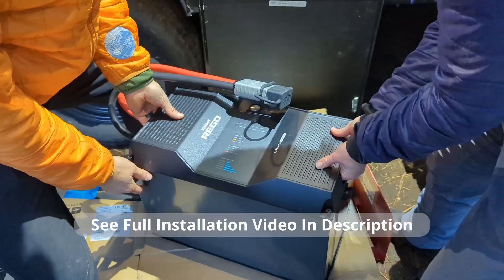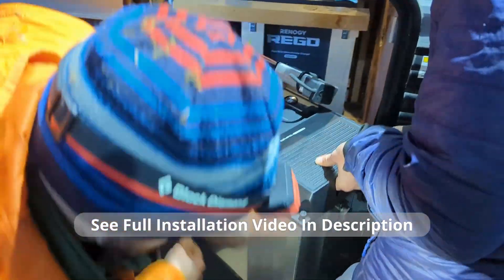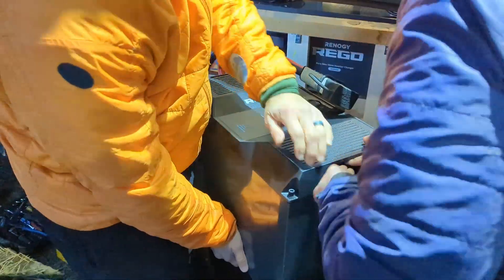To see how we installed the other components including the battery and charge controllers, see the full installation video in the description below. Now let's get back to Erin as she explains how the inverter charger handles the on-grid and off-grid situation.